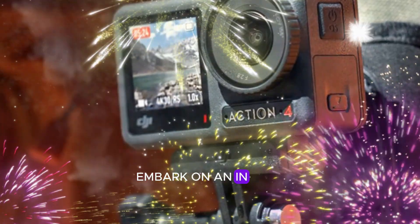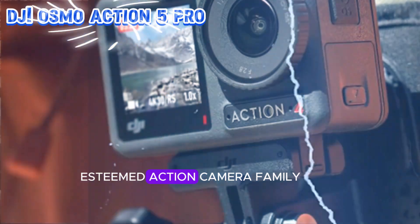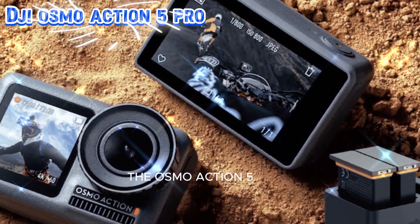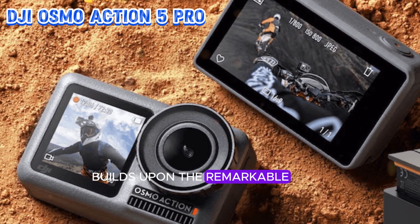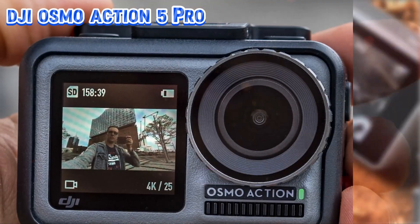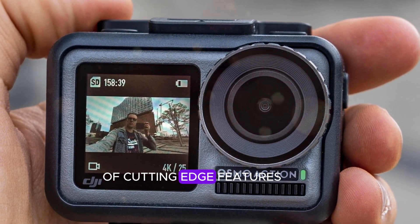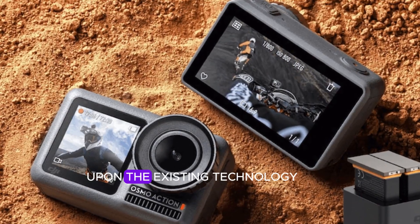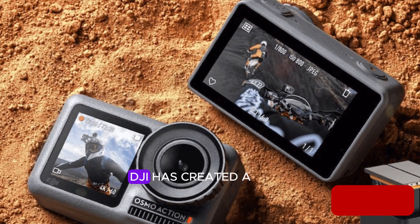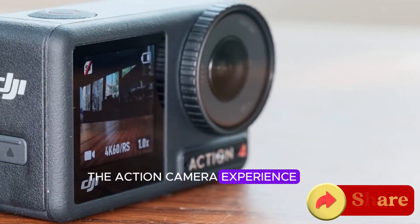In this video, we embark on an in-depth examination of the newest member of DJI's esteemed action camera family, the Osmo Action 5 Pro. This latest model builds upon the remarkable success of its predecessor, the Osmo Action 4, by introducing a multitude of cutting-edge features and enhancements. By refining and expanding upon the existing technology, DJI has created a formidable device that promises to elevate the action camera experience.